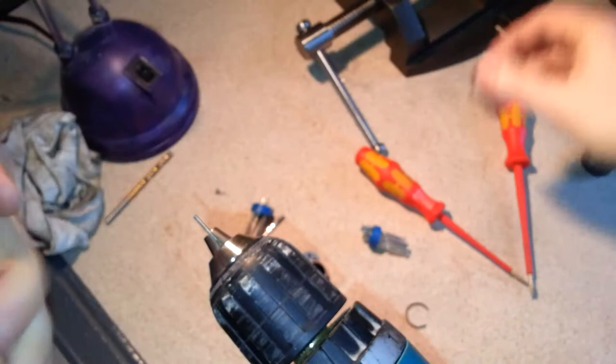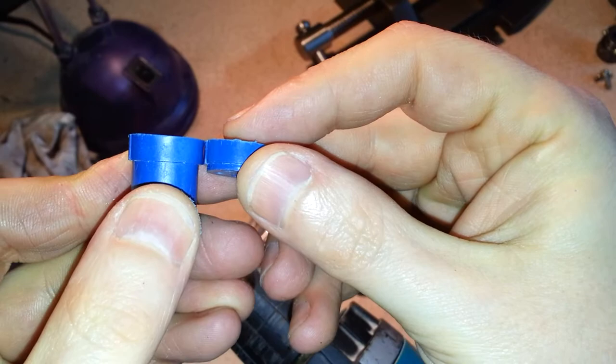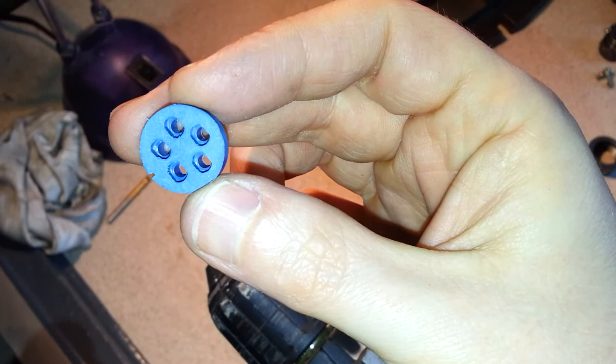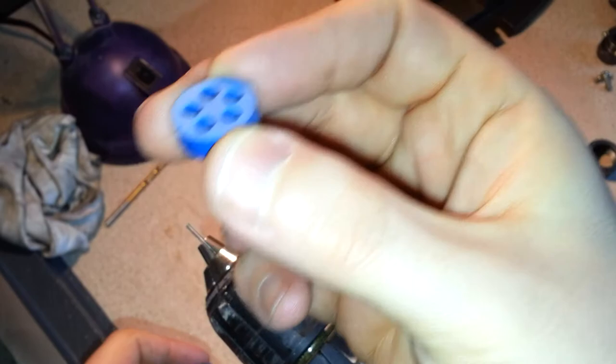Now this part and this part should have the same height to make it reversible. Unfortunately this part on mine was about half a millimetre too tall, which was meaning it wasn't quite reversible. So I simply lapped that face on a piece of sandpaper — just took two or three strokes — just to get it down to size.